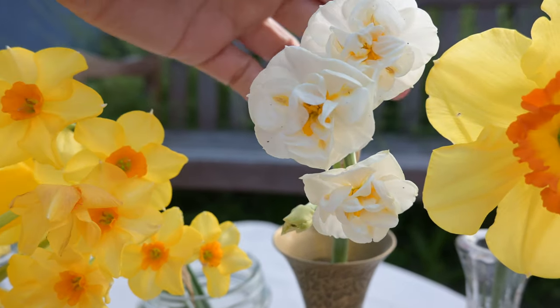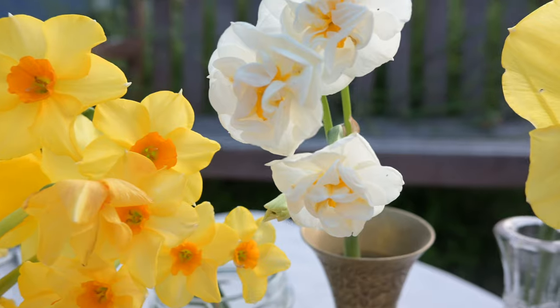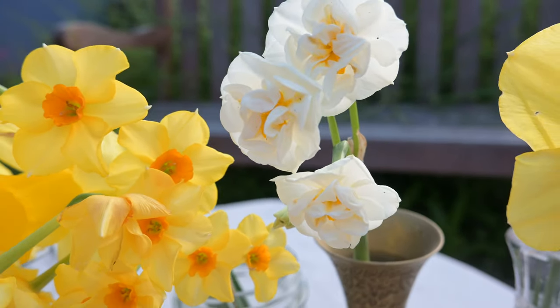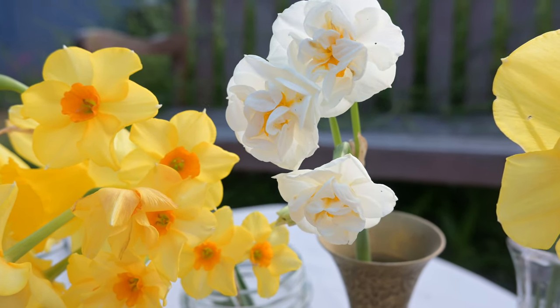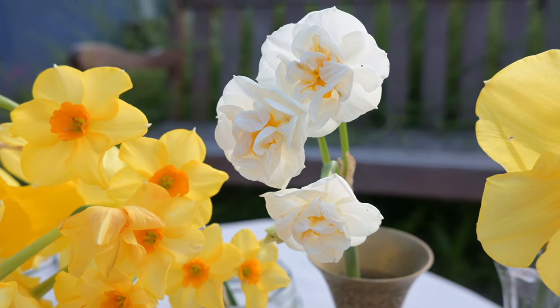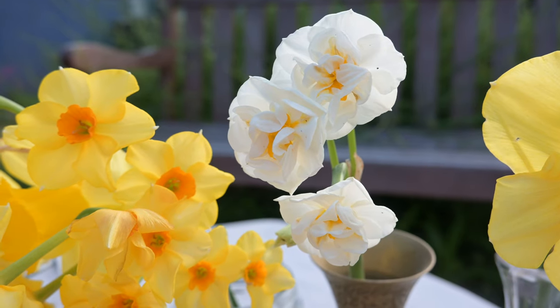This one is the Bridal Crown Narcissus. It is well known for being a great bouquet narcissus — I've seen it used in a lot of bridal bouquets and arrangements. It's beautiful, smells really nice, and has great ruffles. I liked this one a lot as well, but I will say the smell on the Falconet seemed to be a lot better.